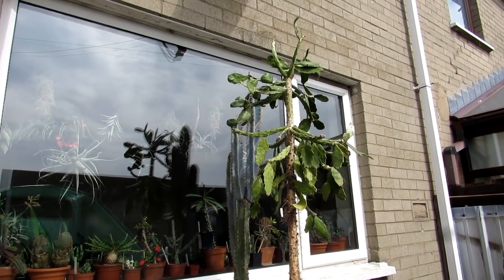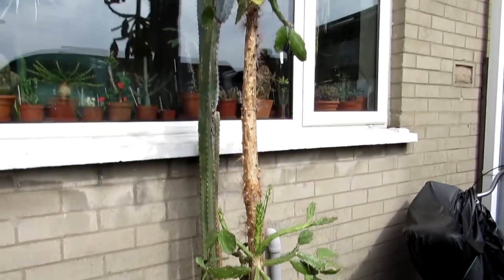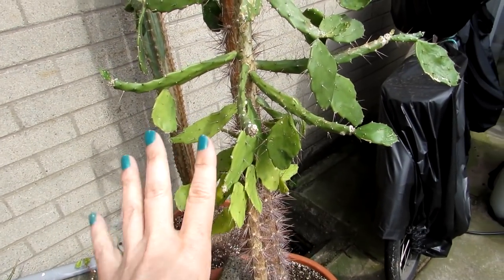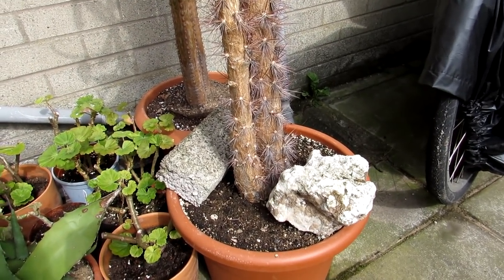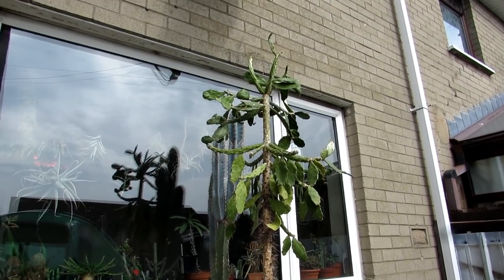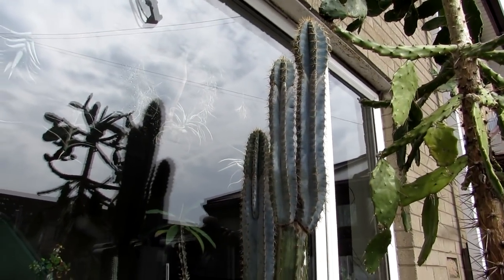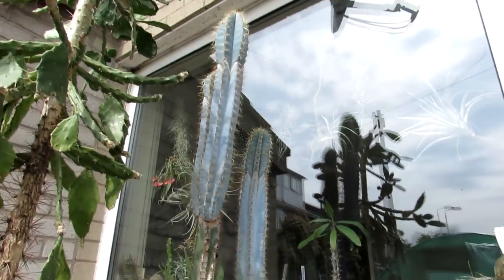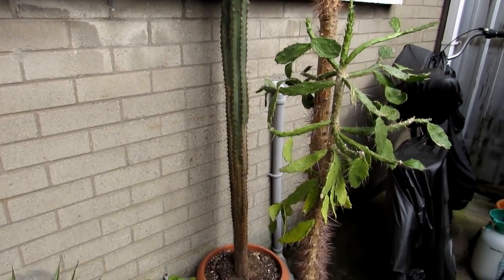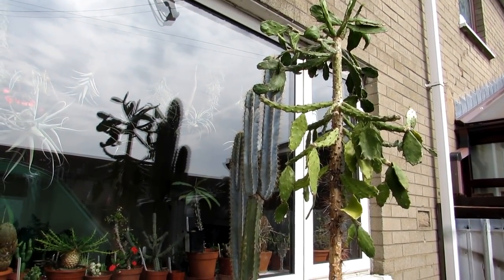Now it's spring and the chance of frost has gone, we're going to get these out into the yard. This Brasiliopuntia is an unusual type of cactus — it's almost leafy in how it forms. Really lovely, I've had this for many many years. I got it from my friend John who had it for about 25 to 30 years himself, and it's grown into a real tree — probably about 50 years old. And this very tall pylocereus — a twin pylocereus — I got from a guy in Dublin who was moving house and didn't have anywhere to put it.